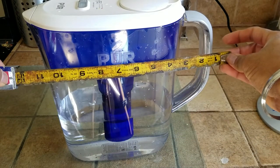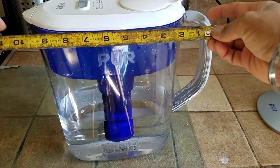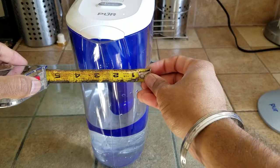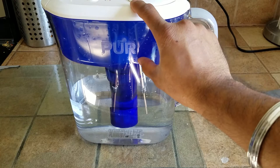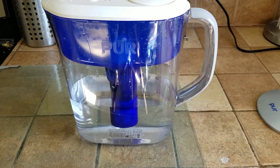The product dimensions: side to side it's about 11 inches, height-wise it's also about 11 inches, and the width is about 5 inches. Pretty decent-sized filter. Again, the top portion only fills half the pitcher, so you have to filter it twice — total time is about 15 minutes.